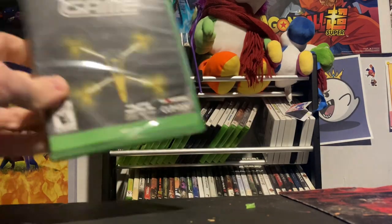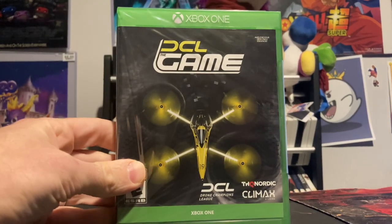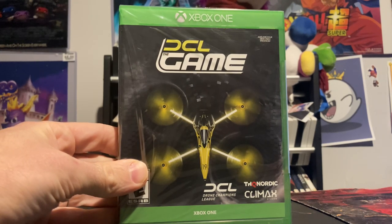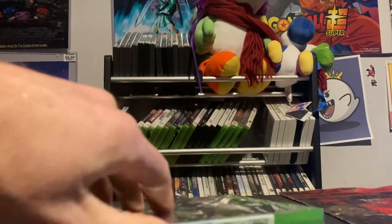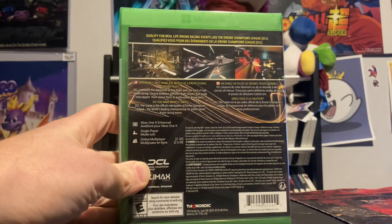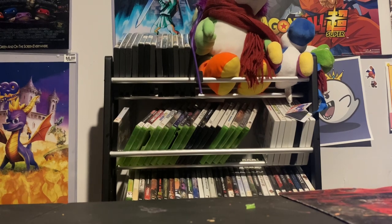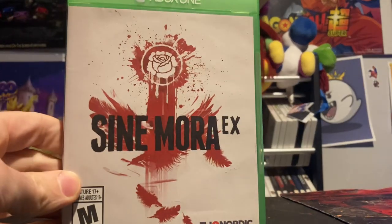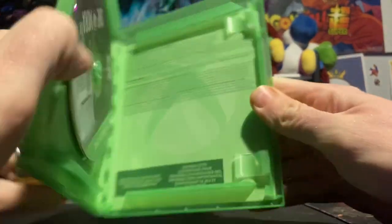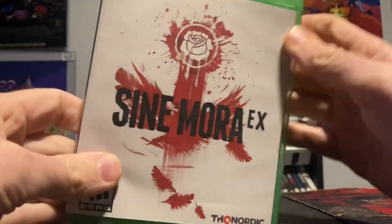Continuing with Xbox One, I got a sealed DCL game — Drone Championship League racing. Not sure if I'll crack this one open or keep it sealed, but it looks pretty cool and is definitely unique. I'll have to look more into it. And then another game I'd heard about but need to look into more: Sigmora by THQ Nordic, which I think is the same people who made the Darksiders series. No manual but the game's in there. I think it's a type of RPG, not totally sure, but I'll look into it and play it soon.